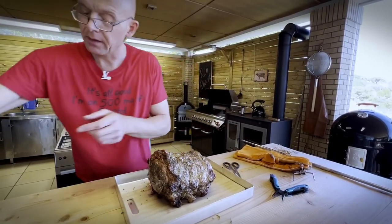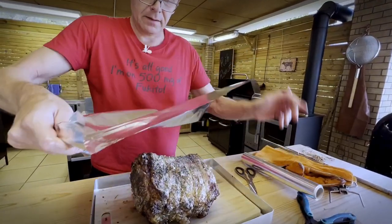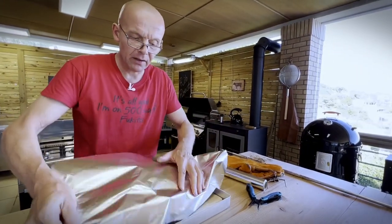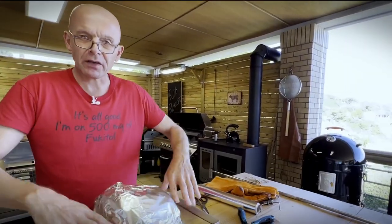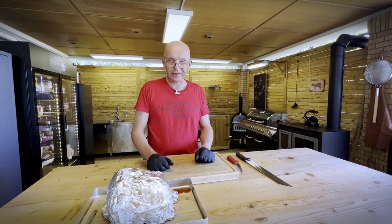We're going to cover it with aluminium foil and give it 20 to 30 minutes to rest, to let the temperature set. We pulled it at 52 degrees because the carryover temperature will keep cooking until we reach an internal of about 55, which is the medium we like. Time to carve in and see how we did.